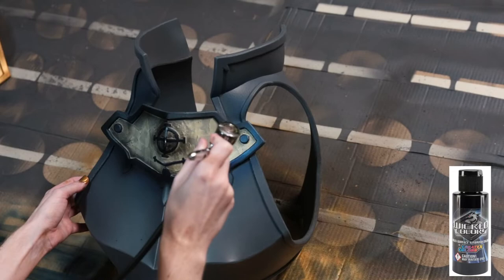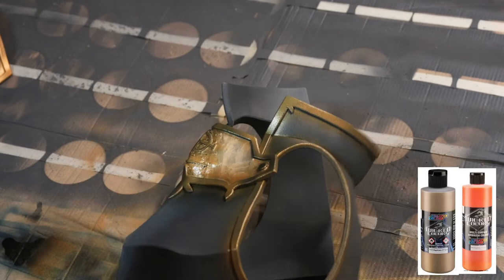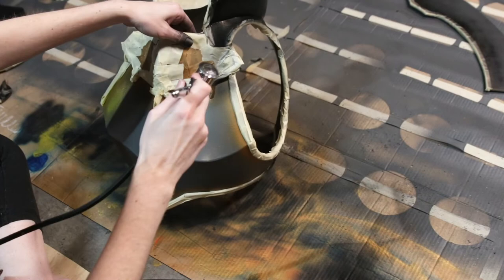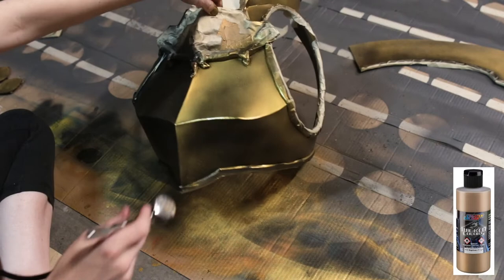Now for all of the trim pieces, as well as the cross section and all of the detail cross pieces on the neck, I used a mix of Wicked Gold Chrome as well as Wicked Opaque P-Roll Orange. And here's what it looks like so far. Once all of the trim paint was dry, I then did a base coat of opaque jet black airbrush paint onto the entire piece. When that was dry, I did two coats of the Wicked Gold Chrome. When all of that paint was dry, I could then remove all of the masking tape.